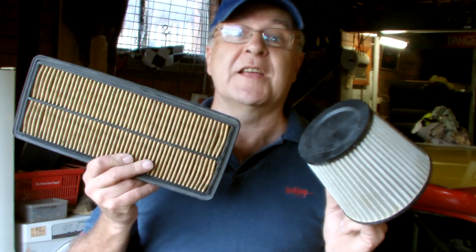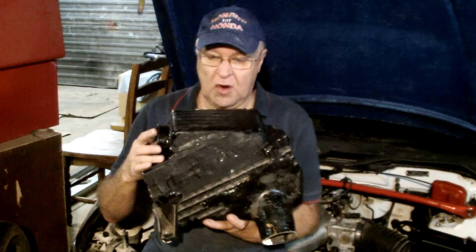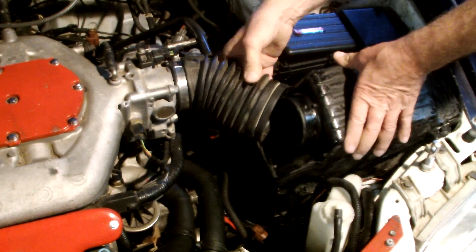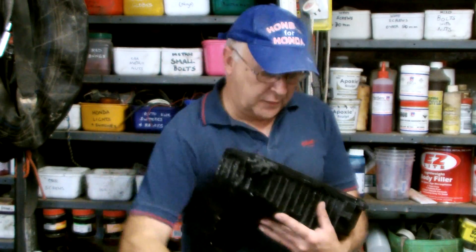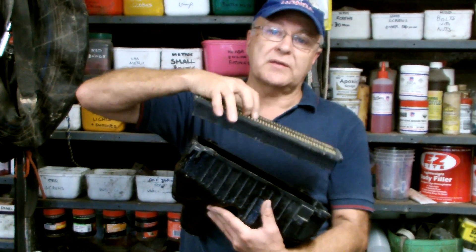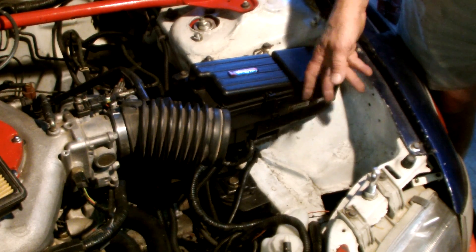And now for something completely different. Let's move from housing a round aftermarket air filter to a rectangular factory one. This airbox from the Accord V6 I swapped into a Civic almost fits, but it's ugly, heavy, and it really needs the outlet re-angled. So it's time to develop this component. The new box will need to be in two pieces like the original one, and have an inlet and an outlet pipe. I also want to copy the way it mounts the filter at a sloping angle. My new design needs to be guided by the size and shape of this filter that I want to retain, and it needs to fit where the new airbox needs to go in my engine bay.